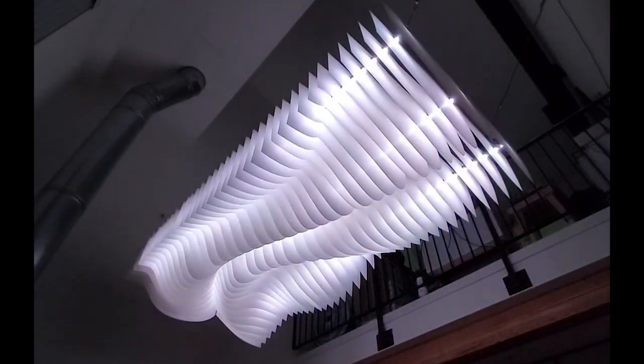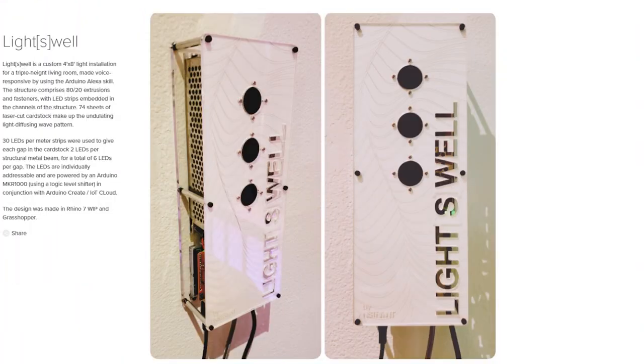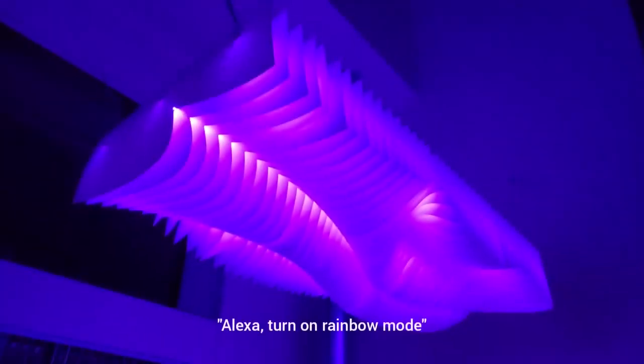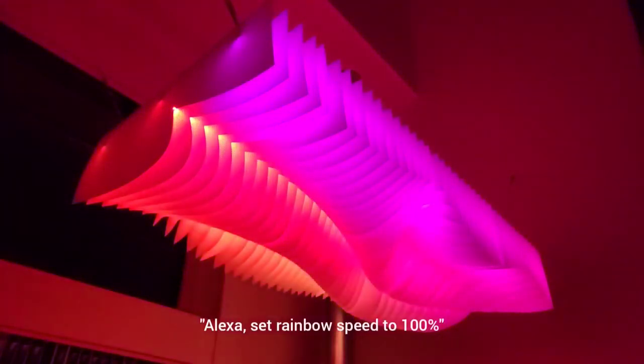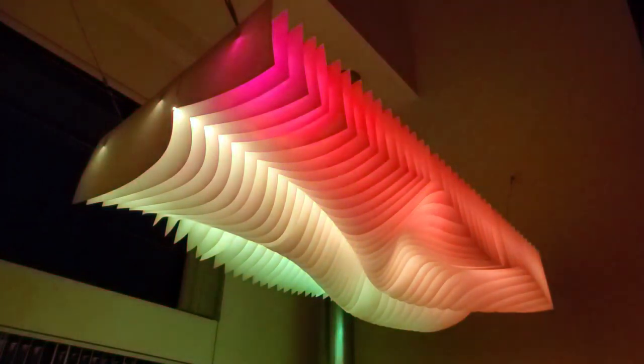It sort of reminds me of the ribs inside an old airplane wing with the skin taken off. The shape was created using the Grasshopper environment and Rhino 3D modeling software. For the electronics, Brian is using an Arduino MKR-1000 board along with the Arduino Create IoT Cloud to help him with the Alexa integration. What's cool about the way he's done it is that he can use voice commands to do more than just turn it on or off — he can change colors, start a rainbow mode, and even change the animation rate of the rainbow mode by asking for a percentage.